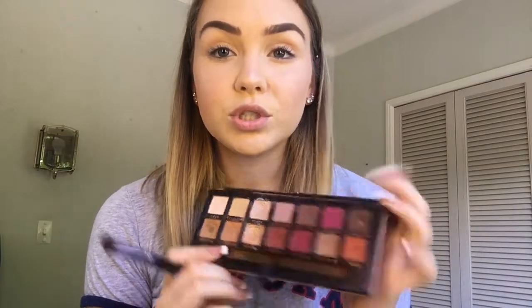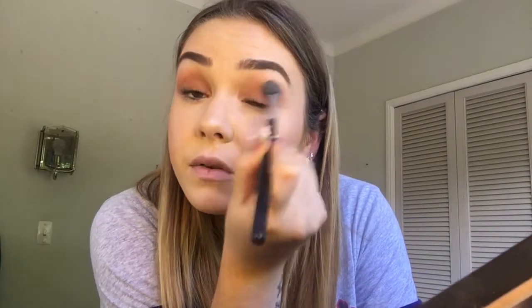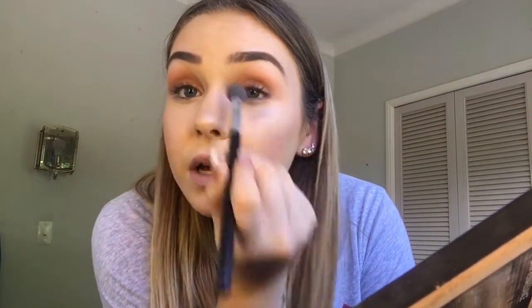Now I'm taking my holy grail eyeshadow palette — it's the Modern Renaissance palette. I only use three eyeshadows for this look, so it's a nice and simple look that I always do because it's just so fast and so effective. The first eyeshadow I'm going to be taking is the Burnt Orange shade and I'm just going to apply this all over my lid, then getting a blending brush just blend out those edges. Doing the same thing with the other eye and then with a clean fluffy brush just blend out those edges again.